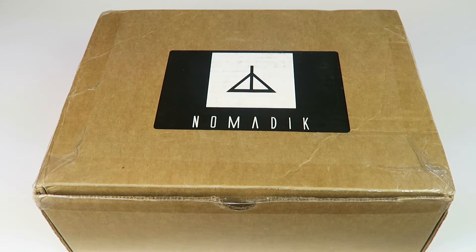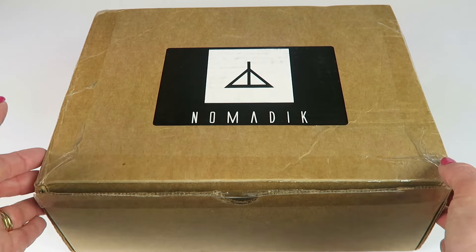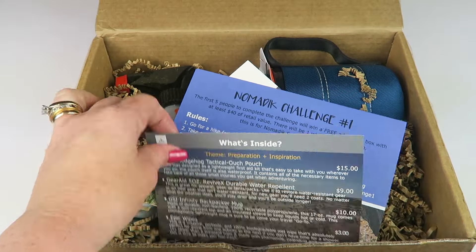This is my unboxing for the March 2017 Nomadic Box. It's $29.99 and every month there is a coupon to save, which will be down below. This is a really cool outdoor subscription — I have really enjoyed receiving it. I've been saving all my items from the winter and early spring and just used them on a recent camping trip, so lots of useful stuff. I did receive this for review.